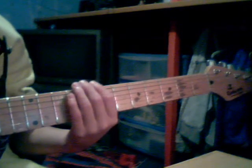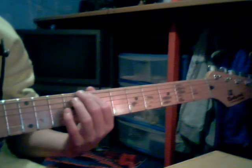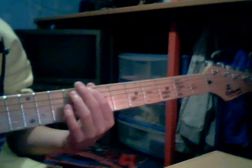Hello YouTube, I'll be teaching you how to play Sunshine of Your Love. I'll play it first for you — it's only the classic, the main riff of it anyway.